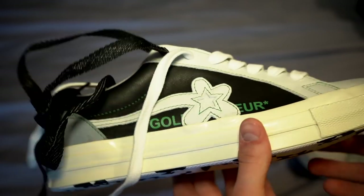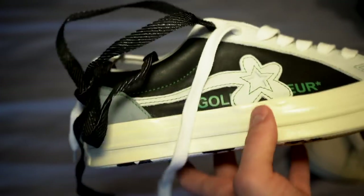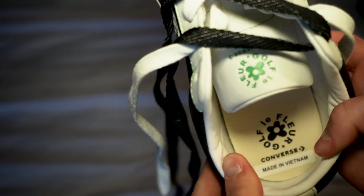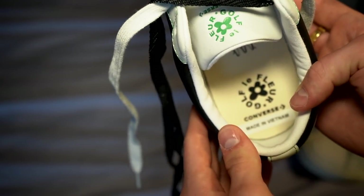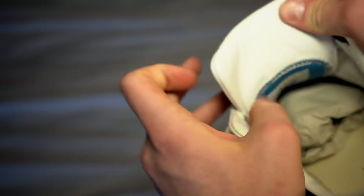They come with that black bottom. I'm not sure if it's a true white — I think it might be an off-white sole. There's the inside there too. Golf LaFleur Converse, made in Vietnam. The tongue just has your sizing information down there.